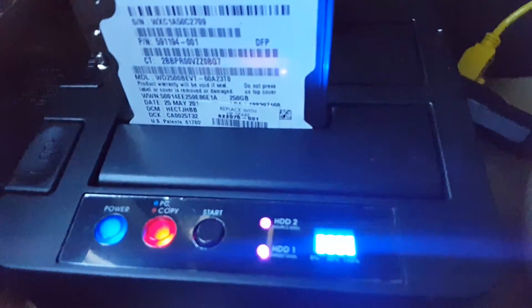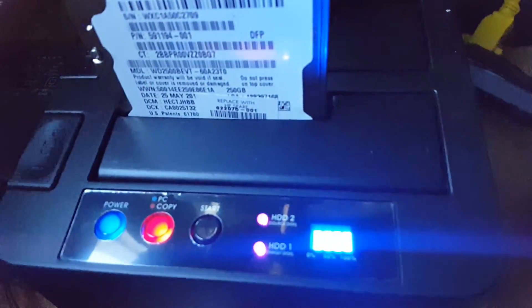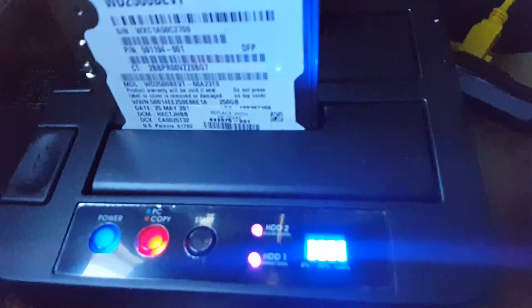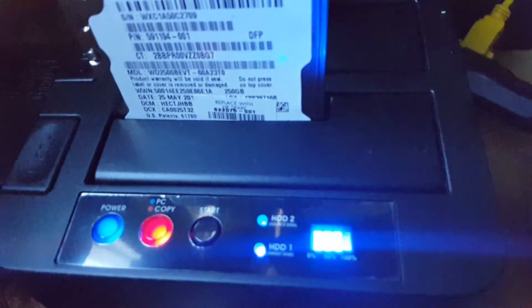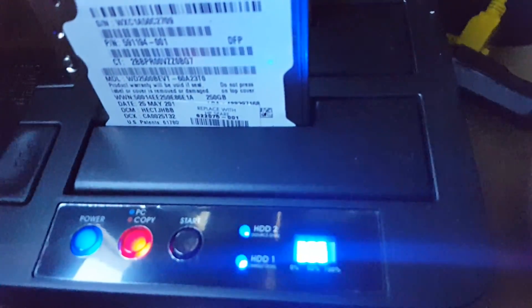One terabyte will most likely take four times longer. I'll make another video about how to resize the drive — I know how to go into Windows and do it — so I'll make a video when I do that. All right, see you guys later.